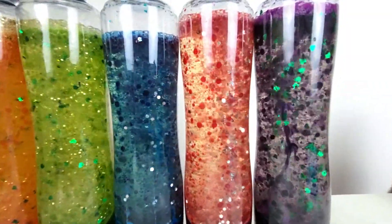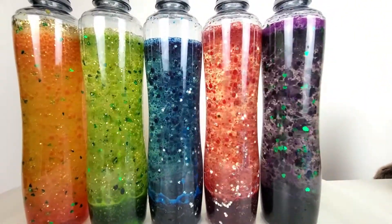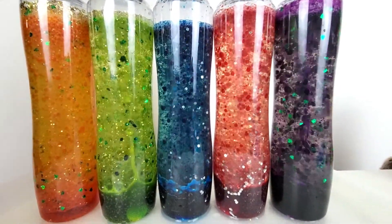Look at the purple one. Awesome! Wow, look at the red one. Cool! It's so cool and pretty.